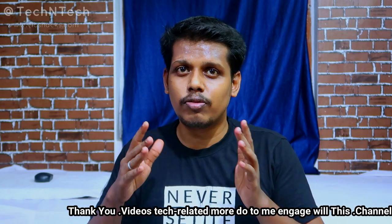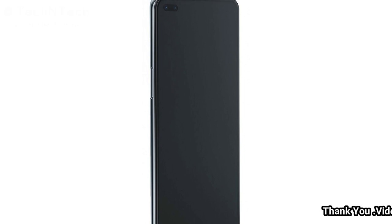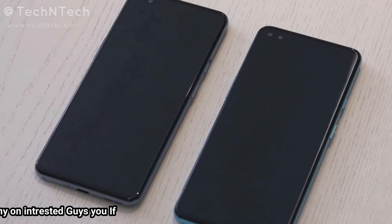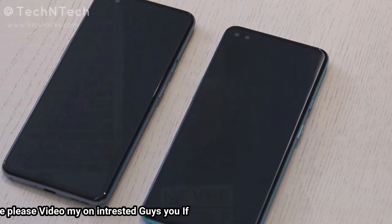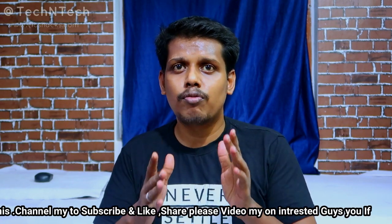The OnePlus Nord comes with a 6.55-inch Super AMOLED display in Full HD+ resolution. This display supports up to 90Hz screen refresh rate, and it features a dual punch-hole style design to house the selfie cameras.